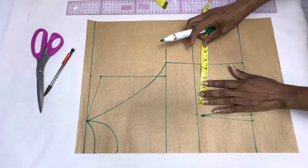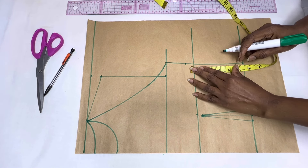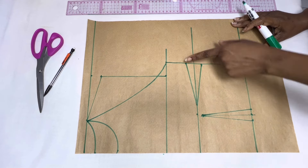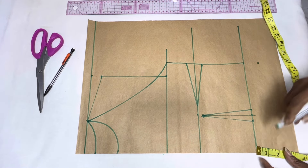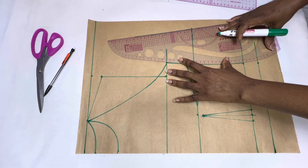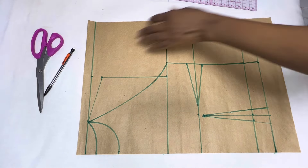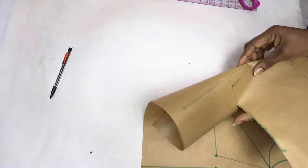The next thing I'm going to do is put in the side dart. From the bust apex point move out by one inch and mark. At the side seams, measure three quarters of an inch on both sides of the bust point line, mark, and connect the points to form the side dart. Now that we've taken out the side dart, we have to replace it back — add 1.5 inches. Remember also at the waist, we replaced the one inch that we took out for the waist dart. Then join everything together.